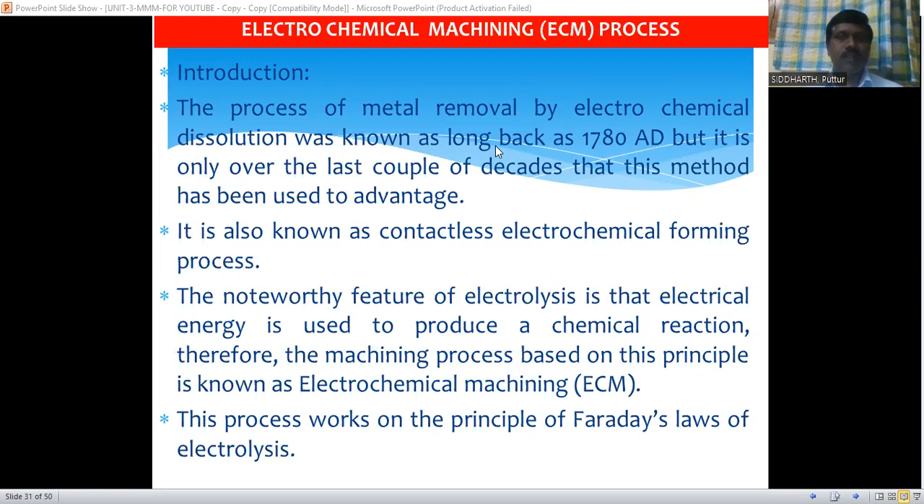Hello to everyone. Myself Dr. D. Sudhakar, working as Professor and Head of Mechanical Department at Siddhartha Institute of Science and Technology, Puthur. Today, we are going to discuss about the electrochemical machining process. This electrochemical machining process is one of the advanced machining processes, or special manufacturing process, or non-traditional machining process in the modern machining method subject.